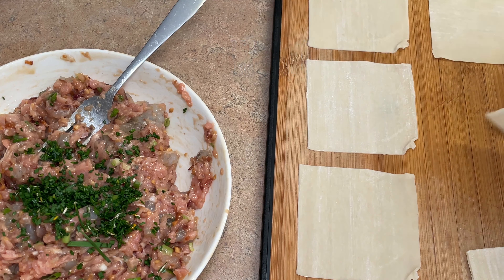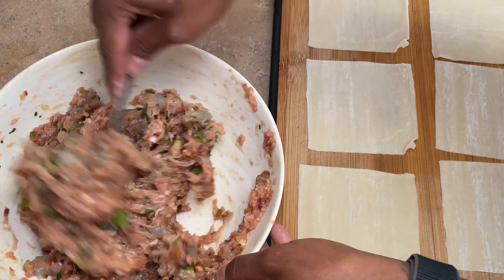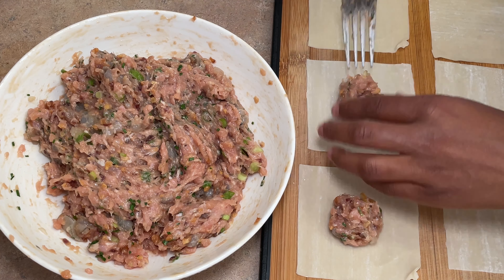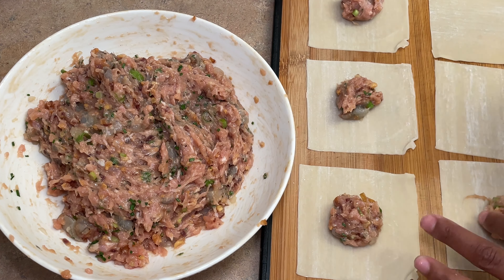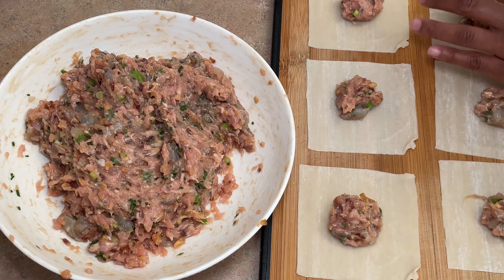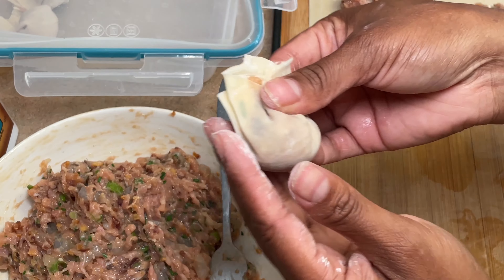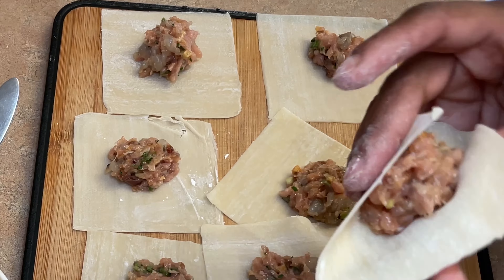I'm using wonton wrappers. As you can see, I'm putting about a tablespoon or so of the filling into each one, and then essentially what you're going to do is squeeze these little things into purses — like cute little purses. When you squeeze and smush them together with your finger they just stick, no water necessary. Super quick and easy, and not messy at all.